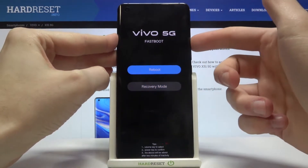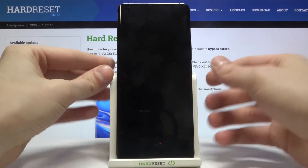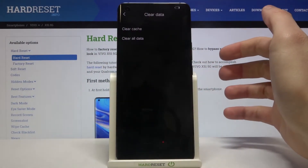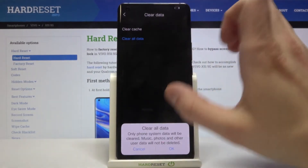Here in fastboot mode, use the volume up key to navigate to the recovery mode option, then select it with the power key. In recovery mode, go to clear data and select the second option, clear all data, then tap OK.